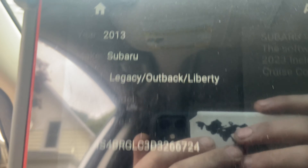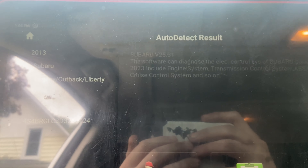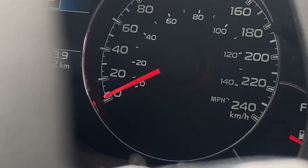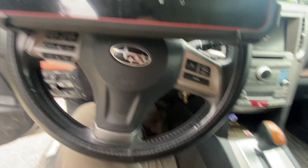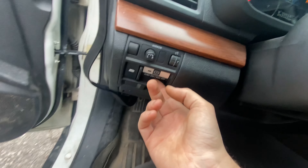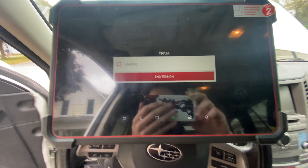Today we have a 2013 Subaru Legacy Outback. The customer's concern is they were pulling the vehicle back into the driveway with a trailer, and the brake warning light started to flash. The vehicle's brakes just applied and now it can't move at all - it feels like the emergency brake is on. The emergency brake itself doesn't actually do anything, the light doesn't light up, so we're going to scan this thing and see what we got.